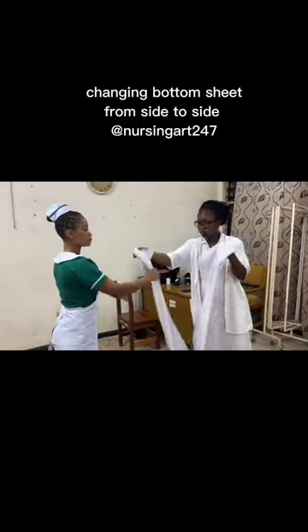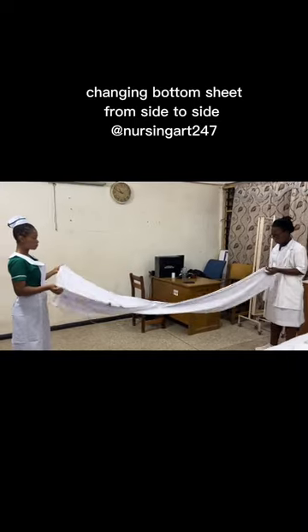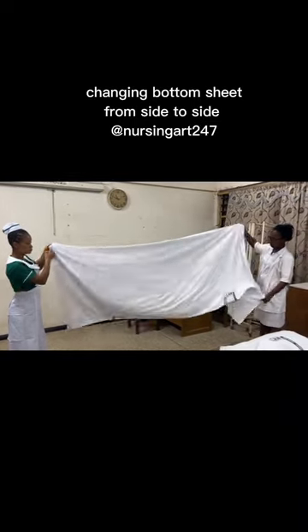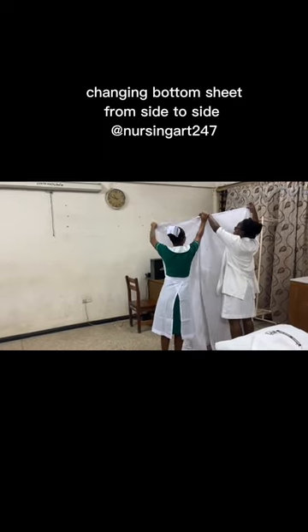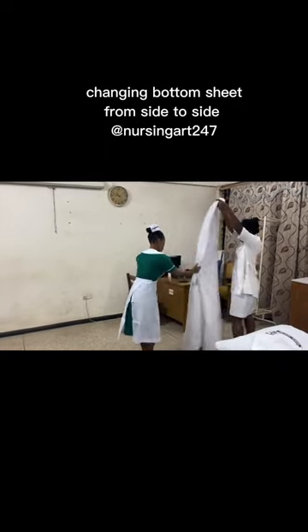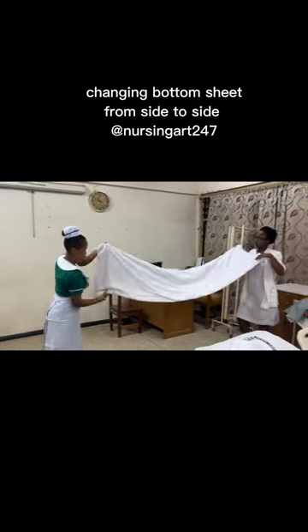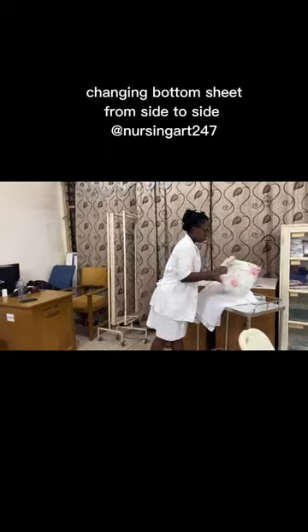Then you prepare your top sheet. You should check whether the top sheet needs to be changed — if the patient's top sheet is dirty, you have to pick a new one. Top sheets can be folded by opening it three times onto the bed, or you can roll it from top to bottom — both are allowed.